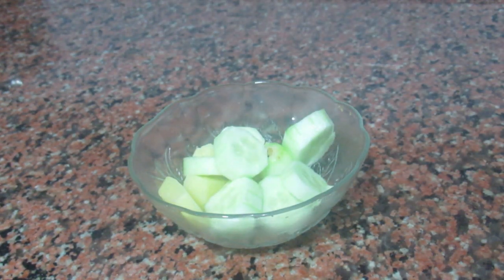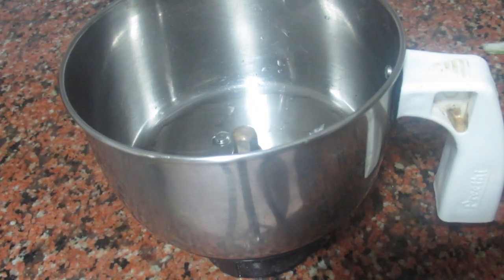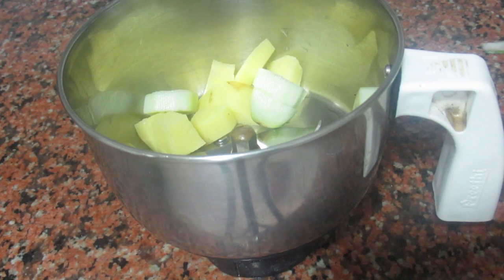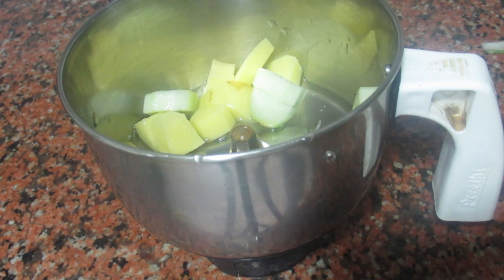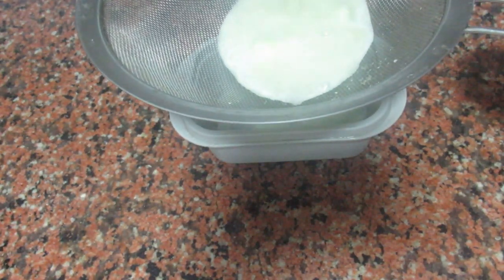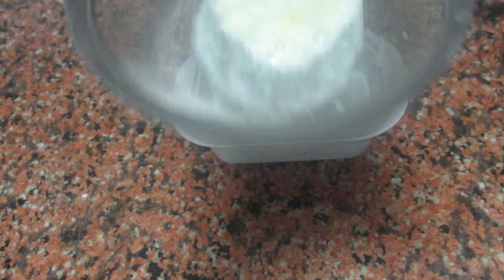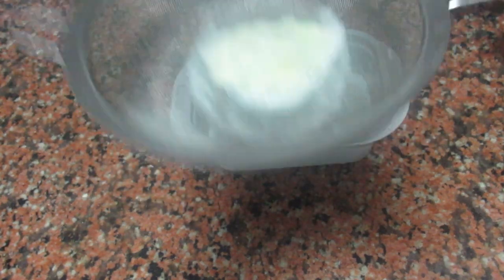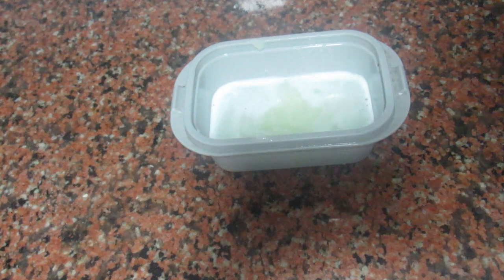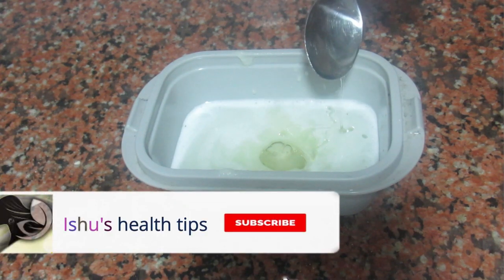I will cut one small potato. I will add one small cucumber there. I will add a little water — pour some water. The cucumber juice is ready. I am going to add 2 tablespoons of castor oil and 2 tablespoons of potato juice.